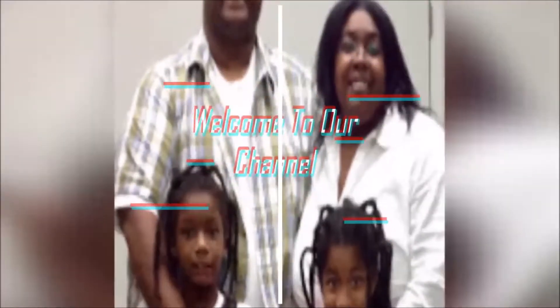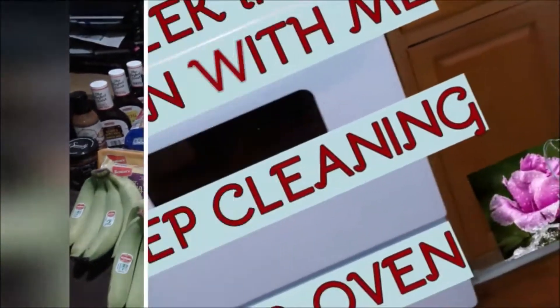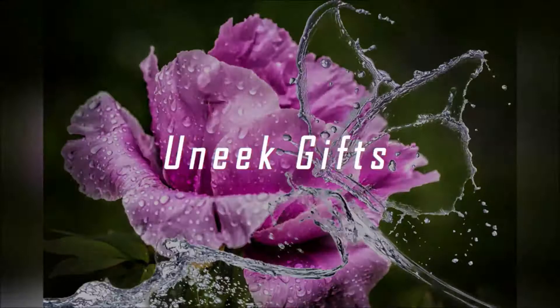I've got these trusty green scissors out, so you know what time it is — it's time for an unboxing! Hello and welcome back to the channel. My name is Patrice and today we are going to unbox Grove Collaborative.